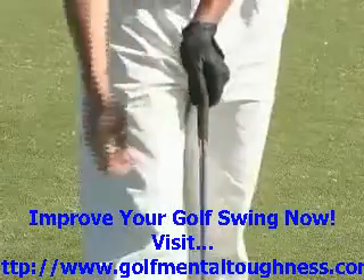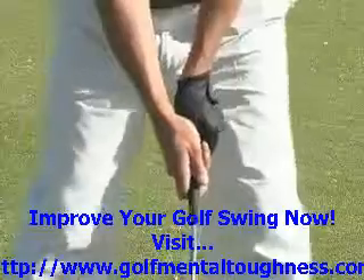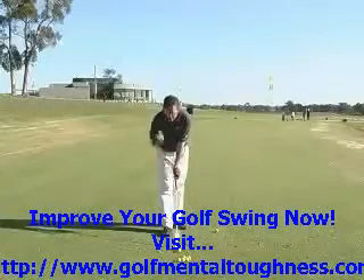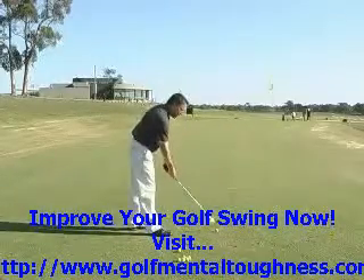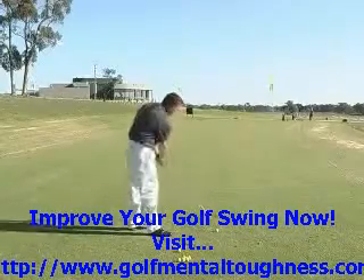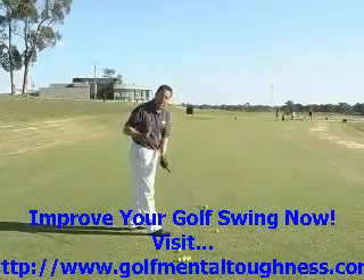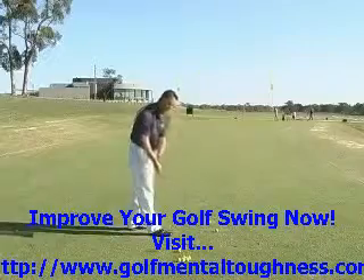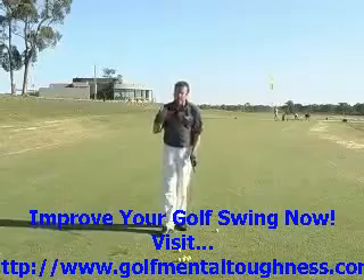With the grip in a one-plane action, we're looking for a neutral to slightly stronger grip. Both of those Vs would be going around my right shoulder. In a one-plane action it's a slightly flatter action, and the squaring of the club face happens a lot just through the club moving around on that flatter arc. There's not a lot of hand action involved in the one-plane swing, and a grip that's a little bit strong to neutral helps to encourage that.